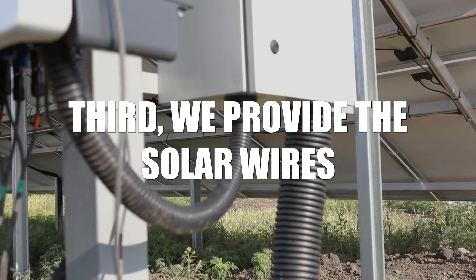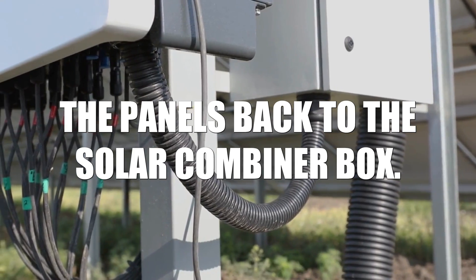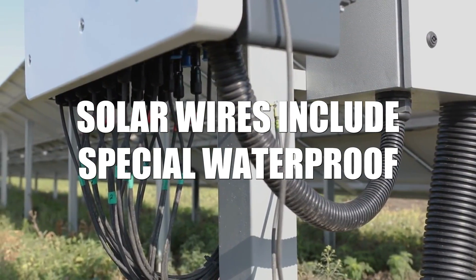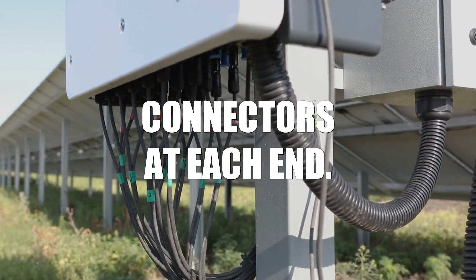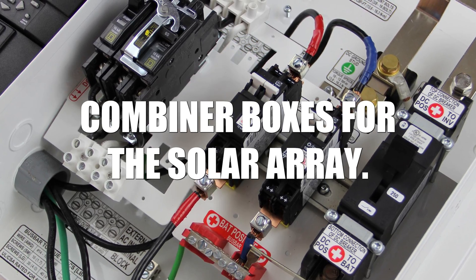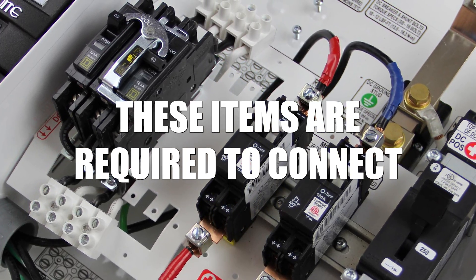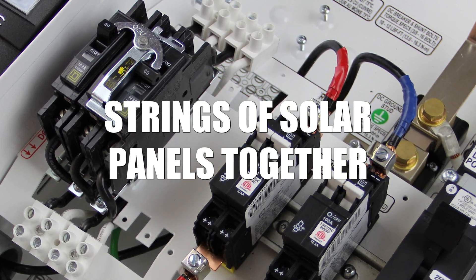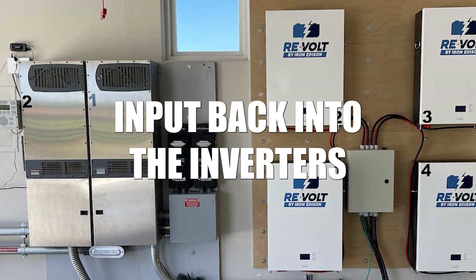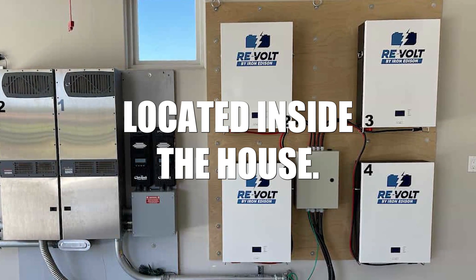Third, we provide the solar wires with the proper length to connect the panels back to the solar combiner box. Solar wires include special waterproof connectors at each end. Fourth, we have circuit breakers and combiner boxes for the solar array. These items are required to connect strings of solar panels together before feeding a combined input back into the inverters and charge controllers located inside the house.